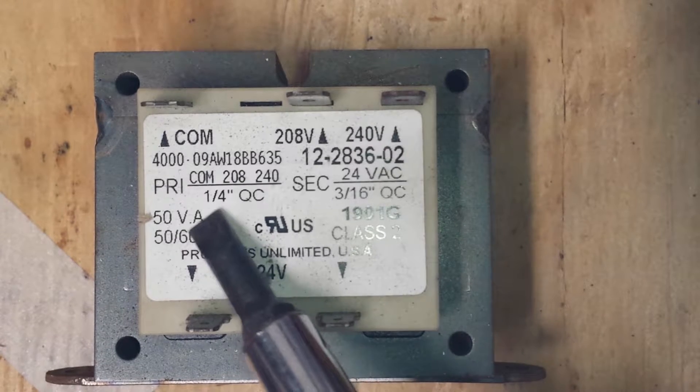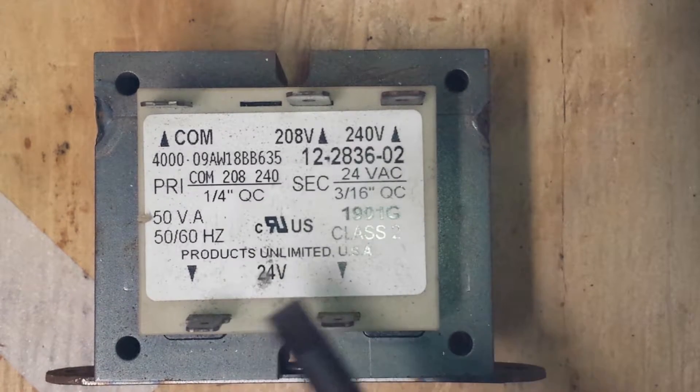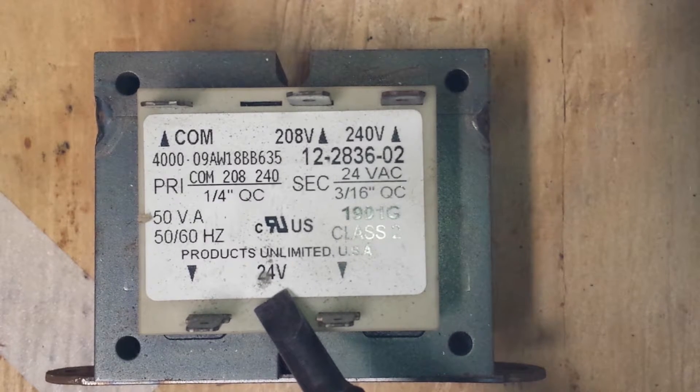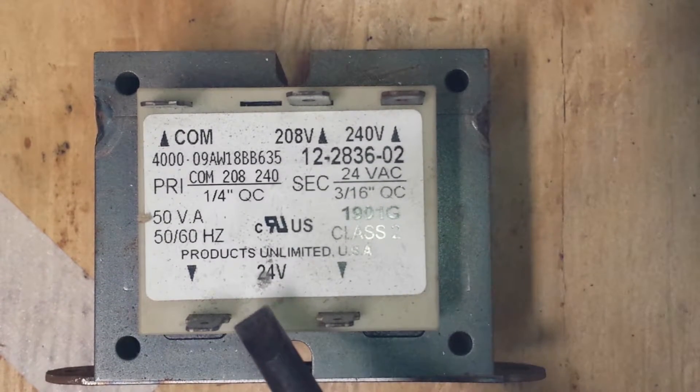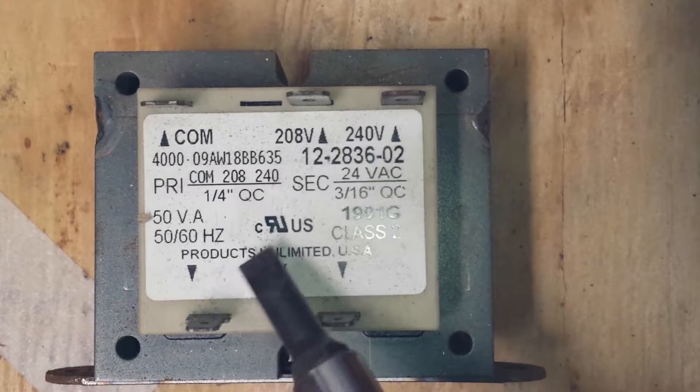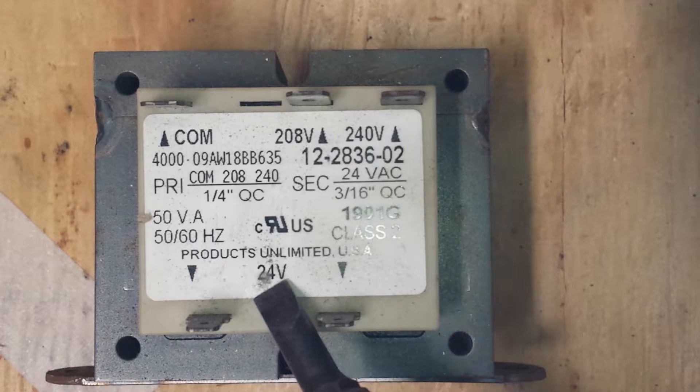On this transformer you have a 50 VA rating, and we know the secondary side is 24 volts. To figure out a safe amount of amps that this secondary side will be allowed to pull safely without burning up your transformer, you do a little simple division. You take your 50 VA, divide that by your 24 volts, and you get about 2-point-something amps.